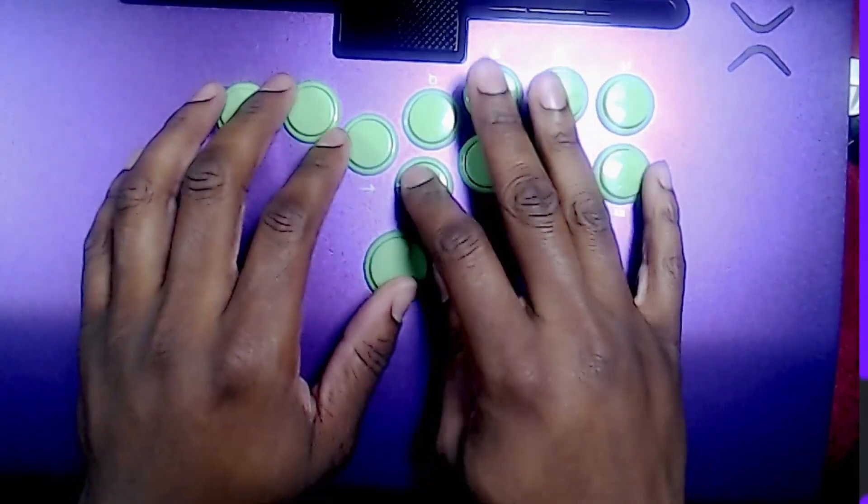Like I said, modding — just like everything else with this controller — easy, great, and just a pleasure.